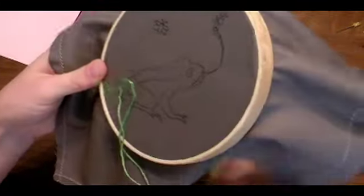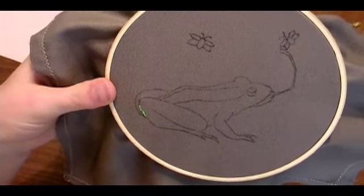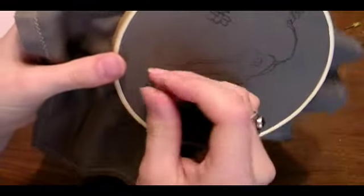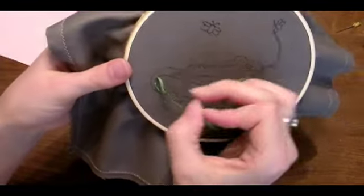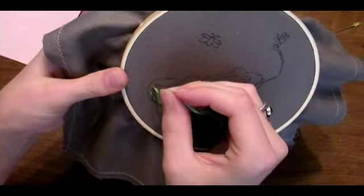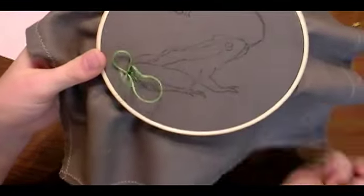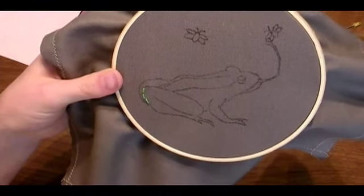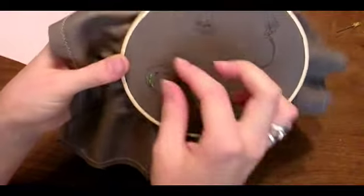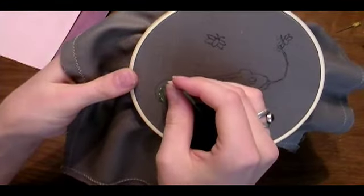You can see how I'm kind of going backwards and that's why it's called the back stitch. Then I'm going to pull it through. Next I'm going to go another quarter of an inch up the line and then go back down at the end of the previous stitch. I'm just going to repeat that pattern for the whole outline — two steps forward, one step back.